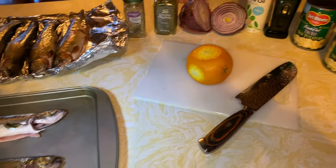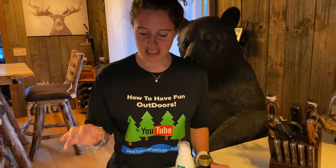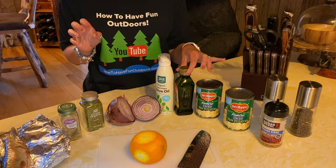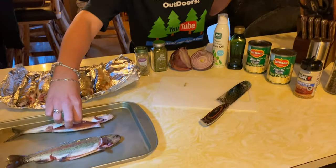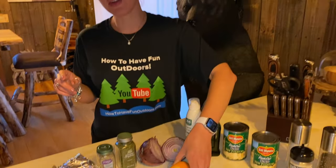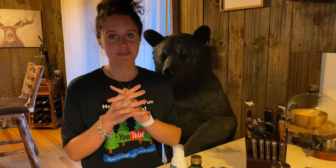I wanted to taste the fish as much as I can, so the cook is going to be extremely simple. I'm probably just going to use some parsley and some pepper, in addition to extra virgin olive oil. I'm going to slice a little bit of orange and put the slices inside of the fish, and then probably one slice on top. Then I'm going to bake them for about 15 to 20 minutes at 425 to 430 degrees Fahrenheit.